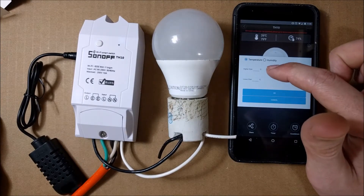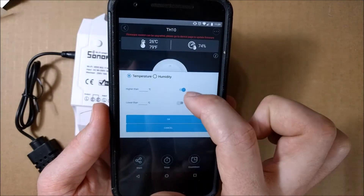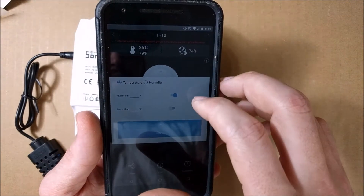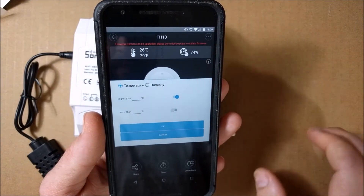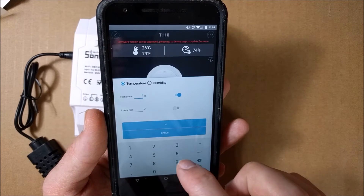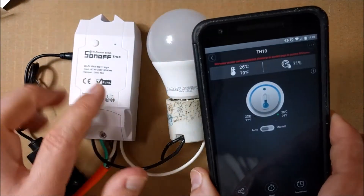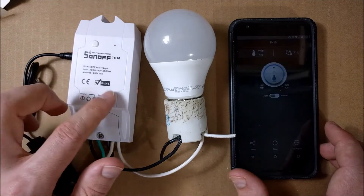If I switch it over to auto, it asks you for the parameters in Celsius. Higher than a certain temperature in Celsius, it will turn on; lower than this, it will turn off. You can actually hook this up to an attic fan, a fishbowl pump, or something — every time the water gets a certain temperature, it will kick on or kick off. I'm going to set it so that higher than 26 it will turn on, and turn off when it's 25. Now it will stay off until it goes higher than 26 — so 27 and up it will turn on. I'm going to get the hairdryer and see if we can get this thing to trigger.